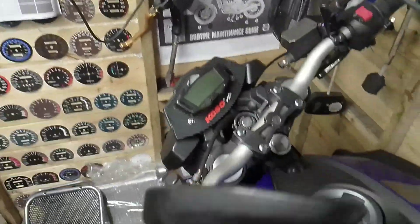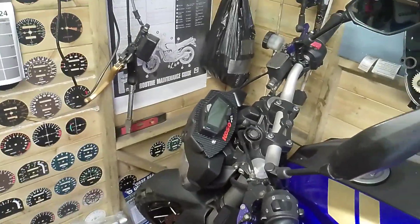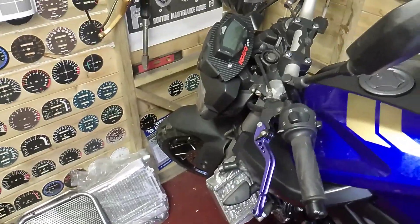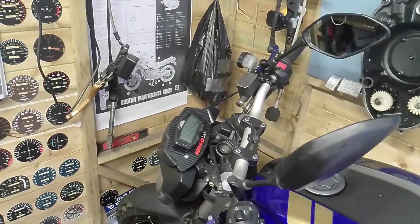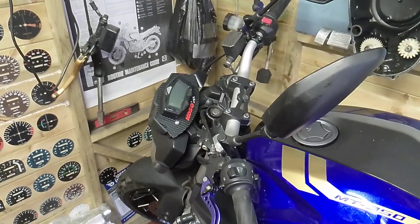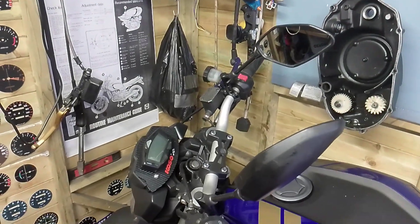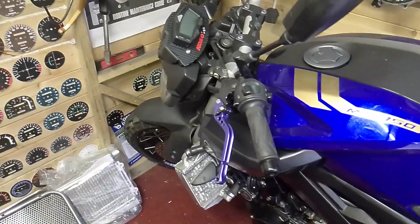So I've ordered something off eBay today — they're matching brake masters and clutch masters with blue levers. They weren't a lot of money, they're probably Chinese, whether they work or not I don't know. I've ordered them today and they'll come in the next few days, probably next week, and I'll do a video about that.